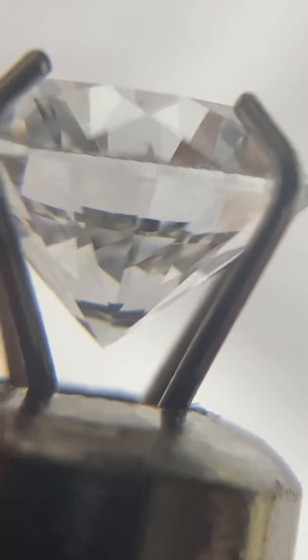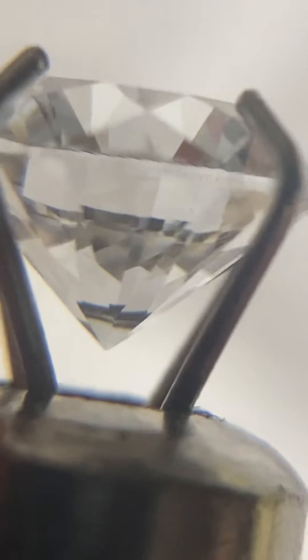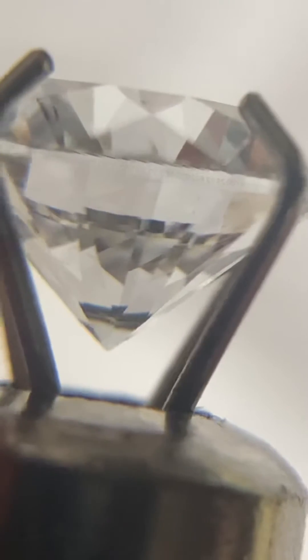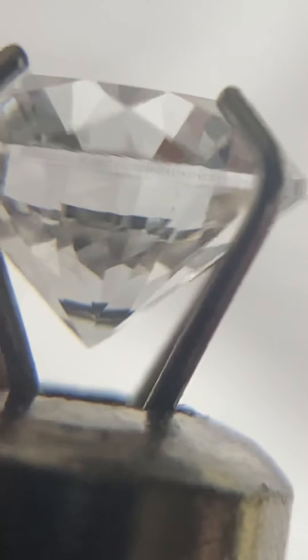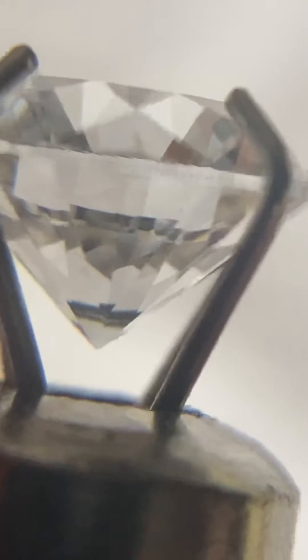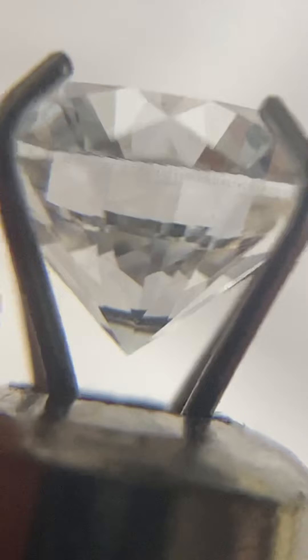This technique requires only a new Apple iPhone camera. You're simply going to zoom up on the girdle — you don't use any magnification. You have a white background, so I'm using an office piece of paper, and I'm simply peering through the girdle.